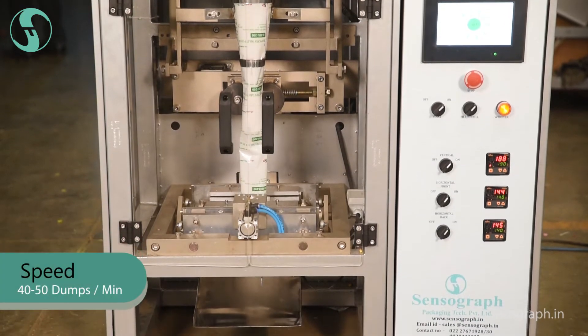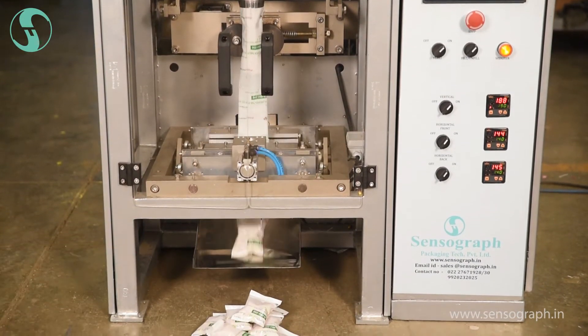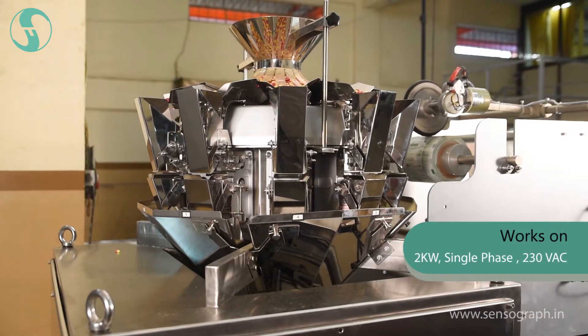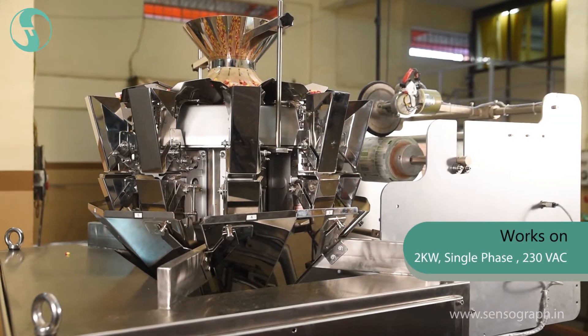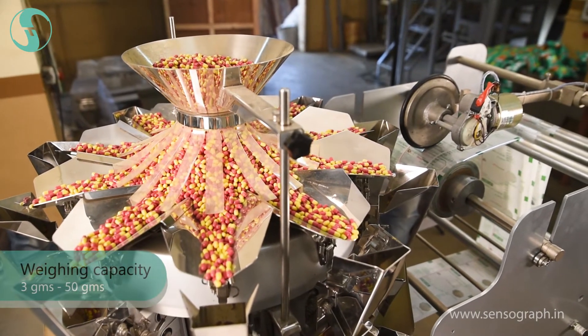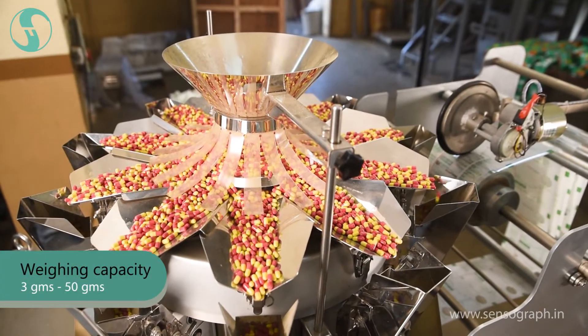The speed of the weigher is 40 to 50 dumps per minute. This machine works on single phase of 230 volts. Weighing capacity of the machine is 3 grams to 50 grams.